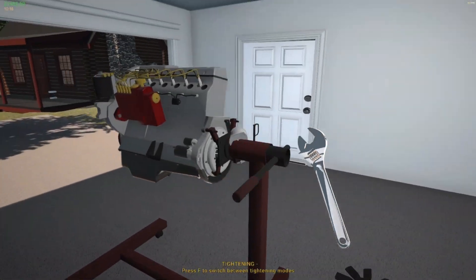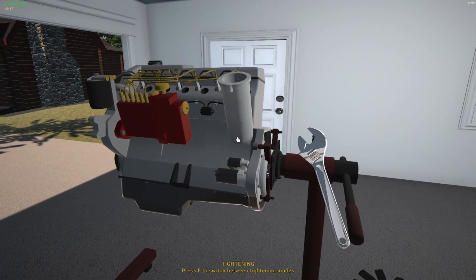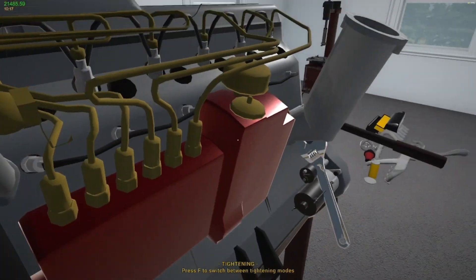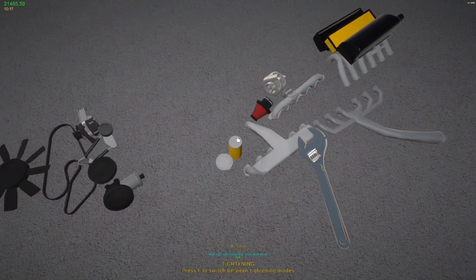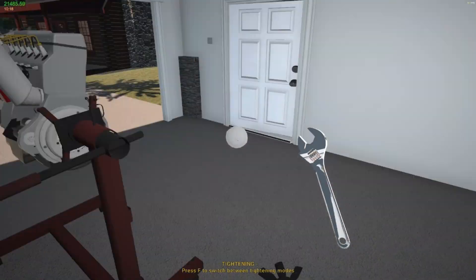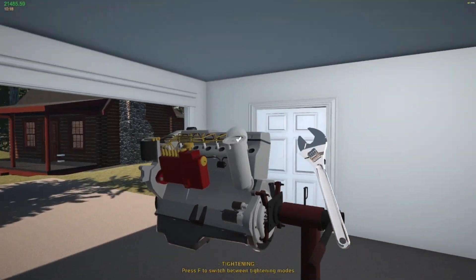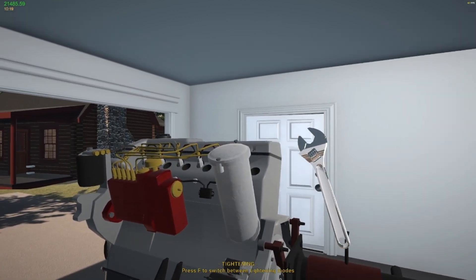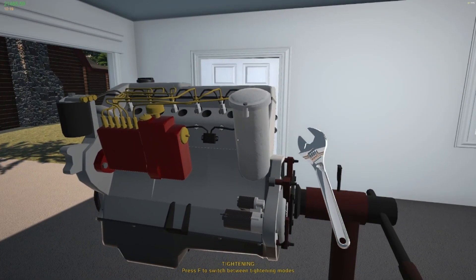Next we're going to do the oil filter. Slap the oil filter housing on with two bolts — really simple. Then grab your oil filter and put it in there. Grab your oil filter lid and plop it on top with two bolts. That's it, really, really easy.